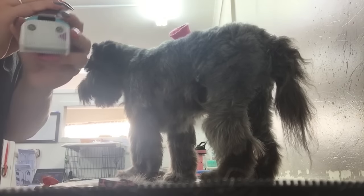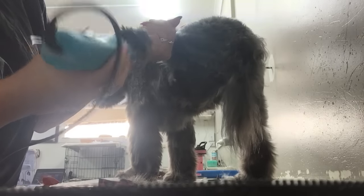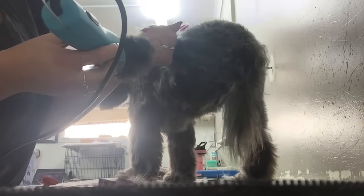So here we are shaving the pads. I like to use a 15 blade, so just get right into the paws, and you do that on all four feet.